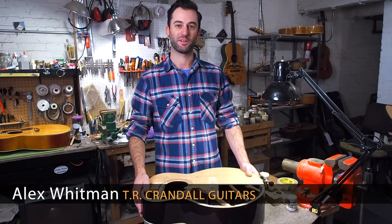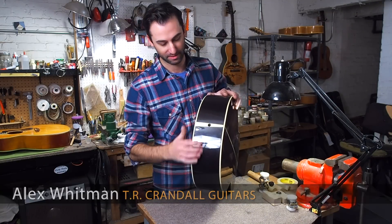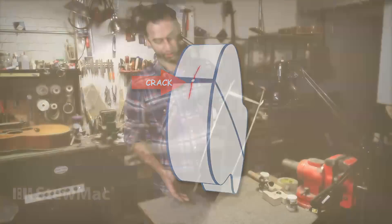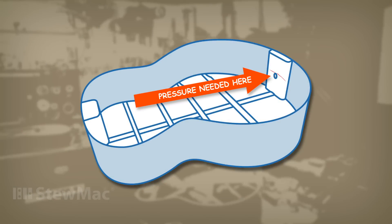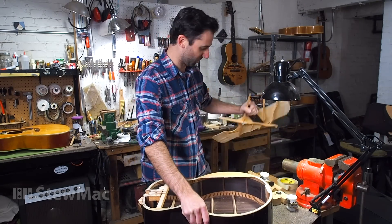I'm Alex from TR Crandall Guitars in New York City. Here we have a guitar with a tough problem that can be tricky to repair: a cracked tail block. It can be very difficult to reach your hand in and apply pressure to line the crack up properly.